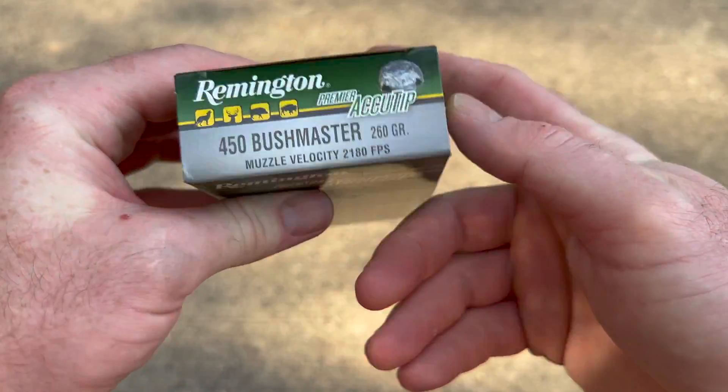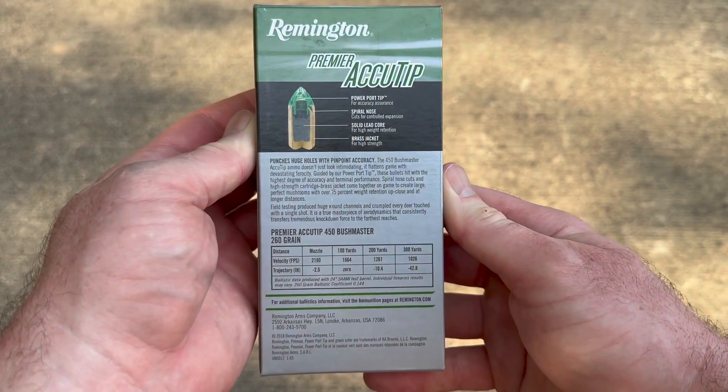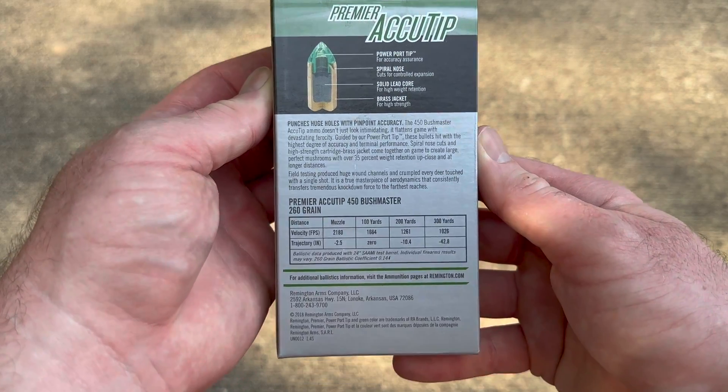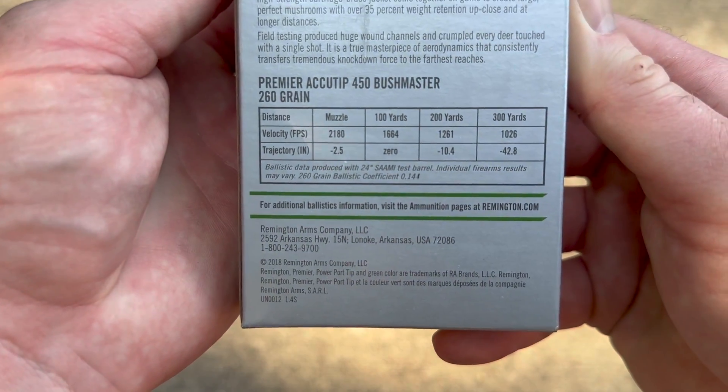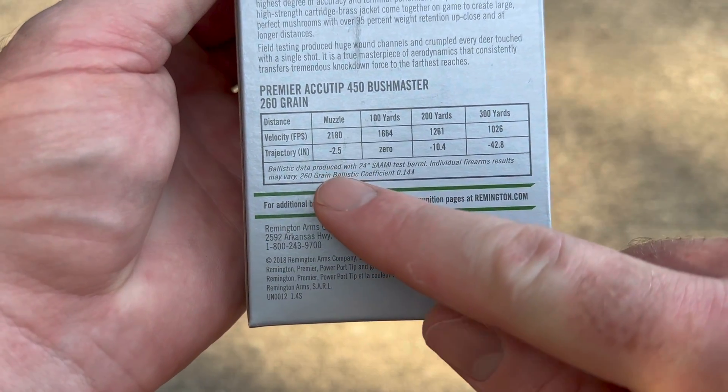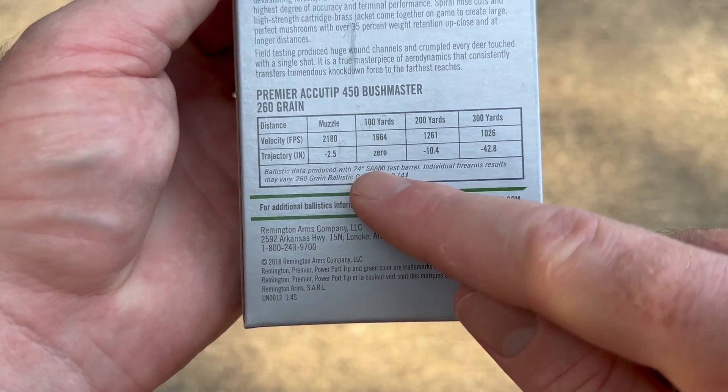Let's flip it around and take a look at the promo info on the back. It's got quite a bit of information here — you can pause and read all that if you'd like. Here is your trajectory and velocity info. And this is very interesting: it actually does list the barrel length — 24 inches.